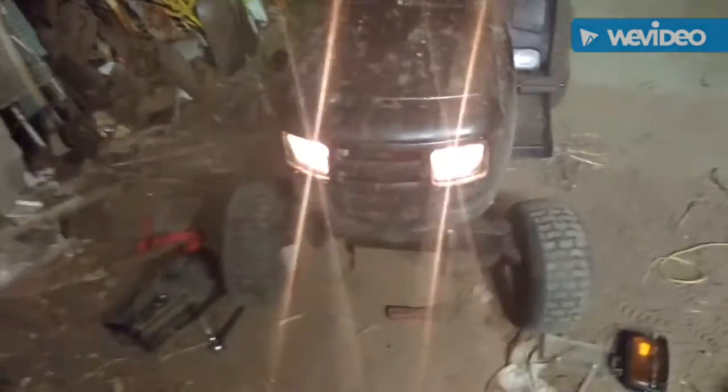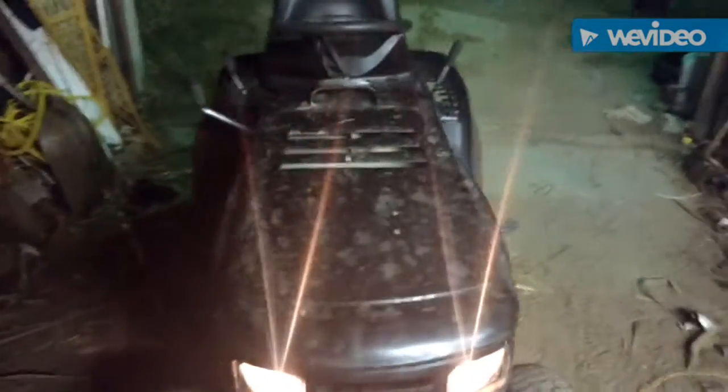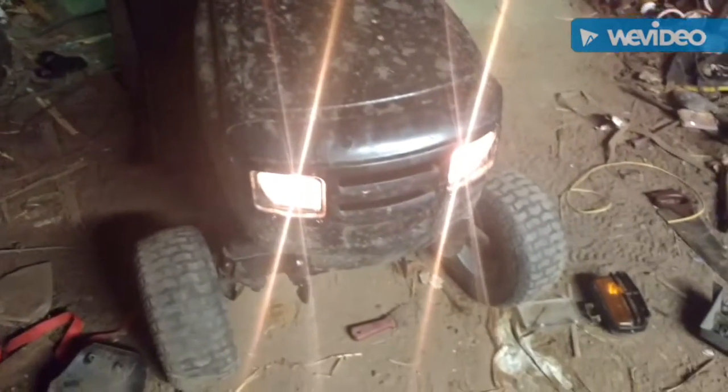Guys, we're at McLeod here. This looks a little different than the last one you've seen. Lights are off of this hood. Old Murray hood's on there. Sounds pretty good. Lights are pretty good though.